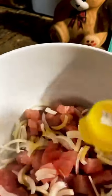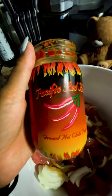Drizzle it up, add some soy sauce, add some hot chili pepper, and stir. Next ingredient: sesame seeds — stir, stir, stir. And last but not least, throw some seaweed in there.